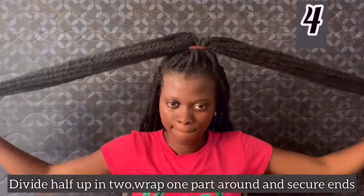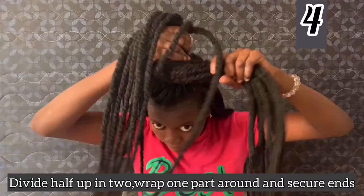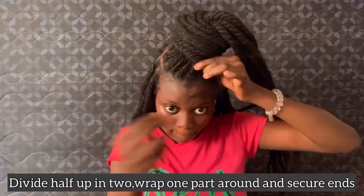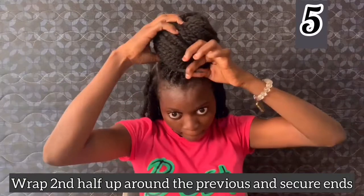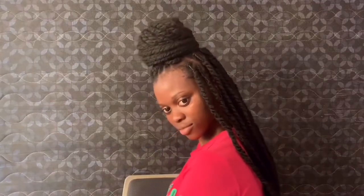If you liked this video, kindly subscribe to my YouTube channel and also turn on the notification bell beside the subscribe button, so you don't miss the part two of these simple styles you can do with your braids. Thank you very much for watching this video — until next time, it's Telly's Lifestyle. Bye!